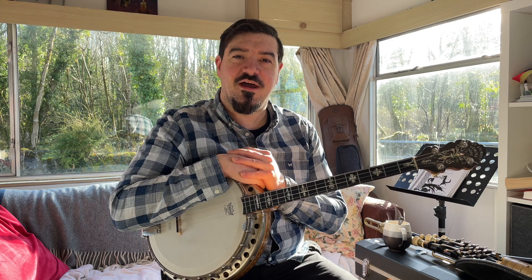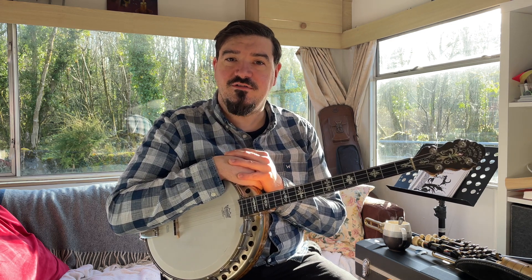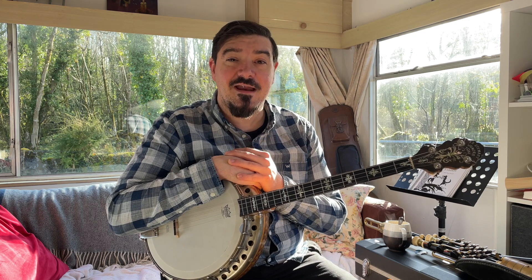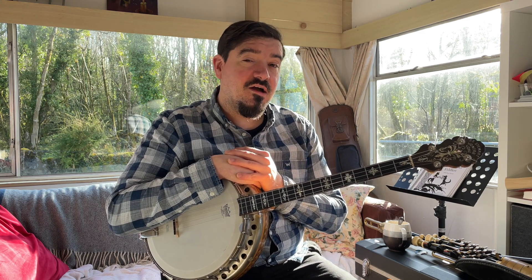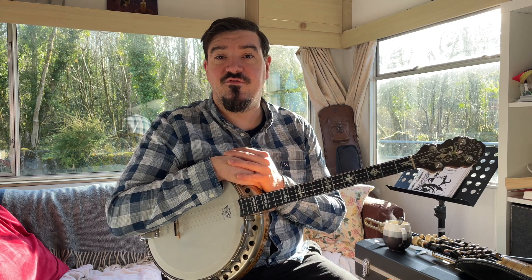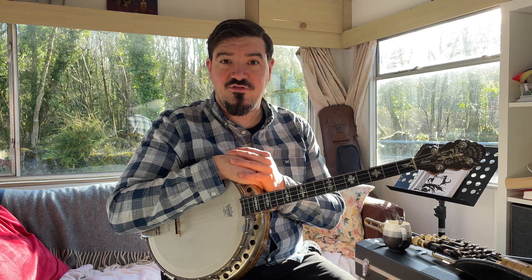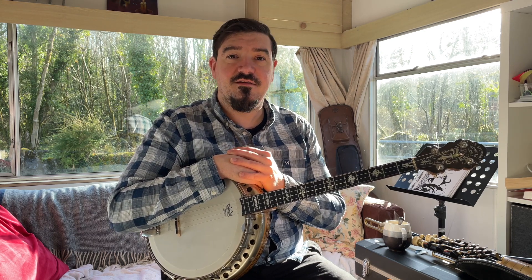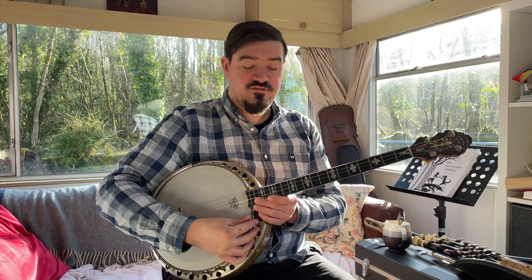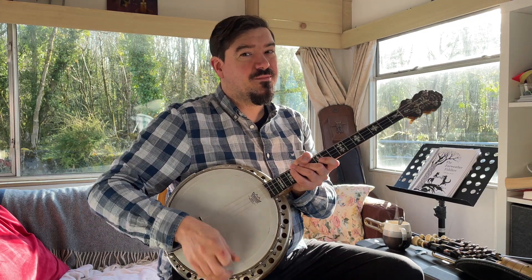Good morning, welcome back to the channel. Today we're going to be having a look at the second tune in a set of Polkas — Anya's Polkas. This is Anya's Polka number two, and like last time I'm going to play through the tune first, then we're going to look at it phrase by phrase. I'll break it down so you can learn it, then we'll finish by playing it through slowly. There'll be one more tune in the set after this, and there's also a video of all three tunes played together at speed with ornamentation. Anyway, I'll run through this one here for you now.